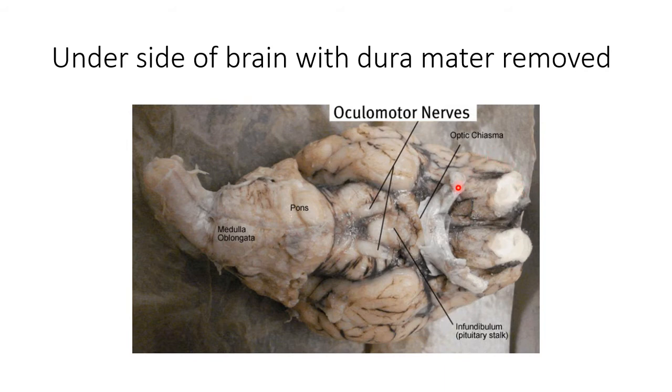Here we have our optic nerve. Optic chiasm here is where it crosses over — some of the visual processes cross over and some stay on the same side; it's all processed back in this part. These are oculomotor nerves and they do just what you think: oculo means eyeball, motor means moving. It has to do with eyelids, pupillary constriction, and that type of thing.